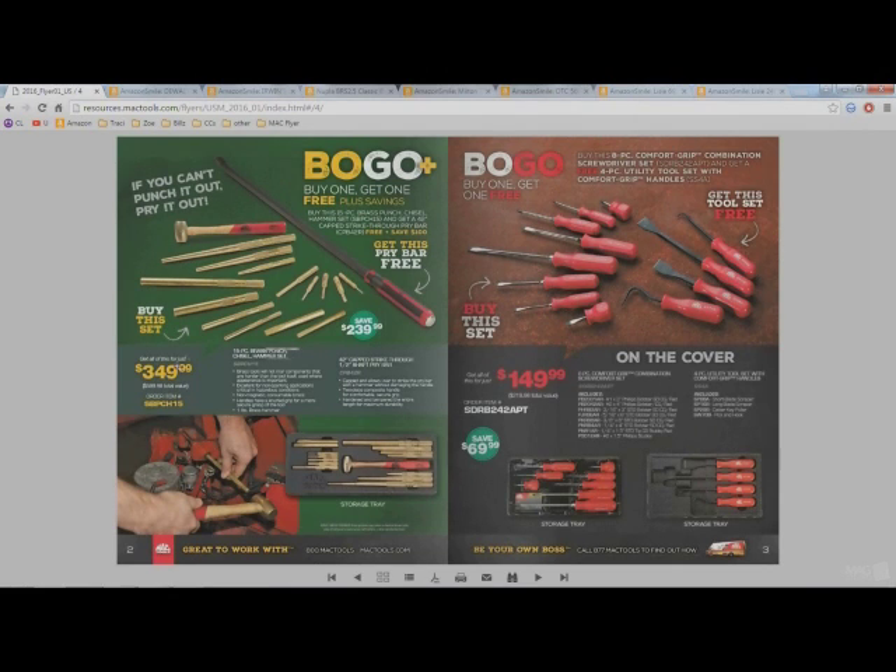All that for 350 bucks. I paid 150 bucks for my strike-through pry bar by itself; the hammer is worth at least 50 bucks — that's 200 bucks. Another 150 bucks for a good set of brass chisels really isn't that bad, assuming you don't have any of these tools. If you're looking to build your collection or need a bigger pry bar, not a bad deal for 350 bucks.